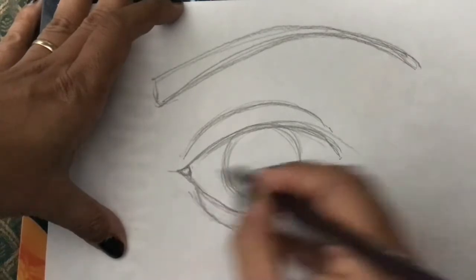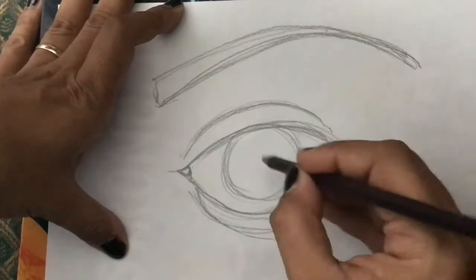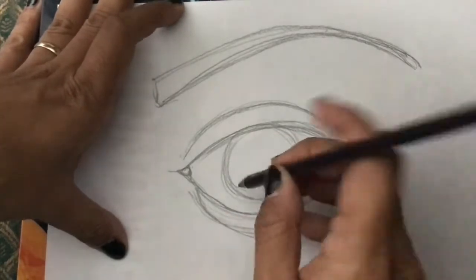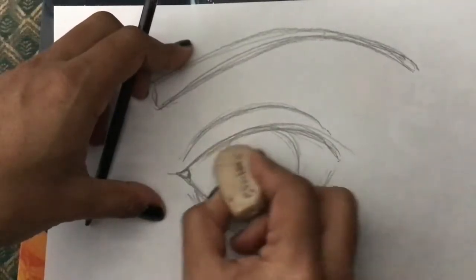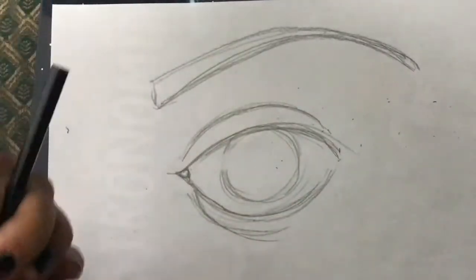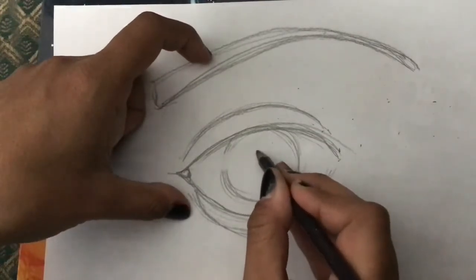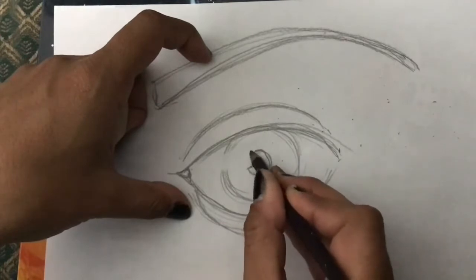Now here we're going to do a little circle — that's the lacrimal gland, the thing that produces tears. And we're going to do a little trick here: we're going to erase one part of this — this is going to be our light.